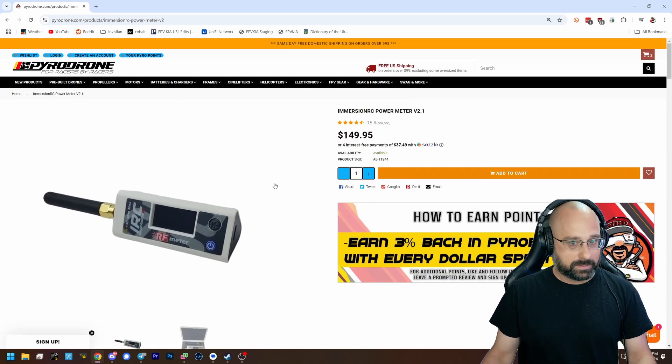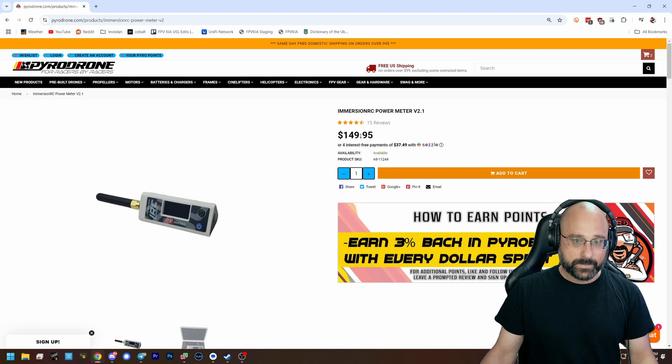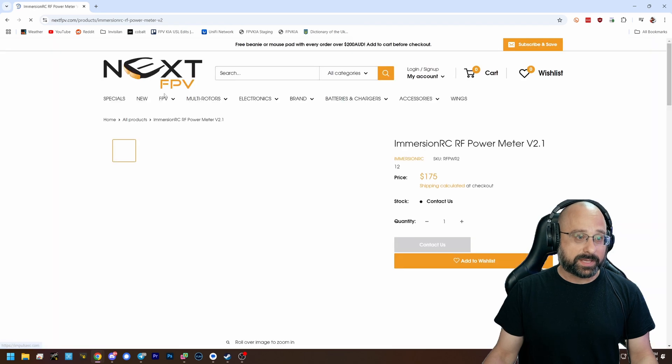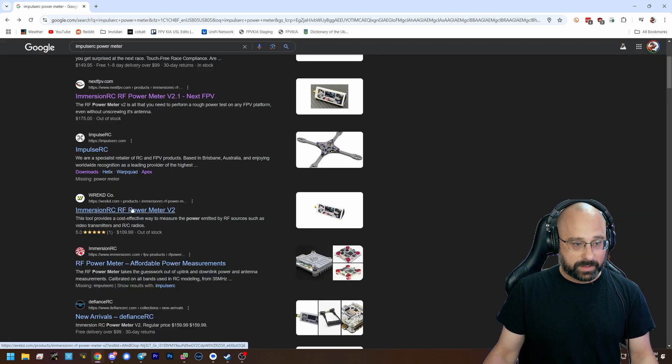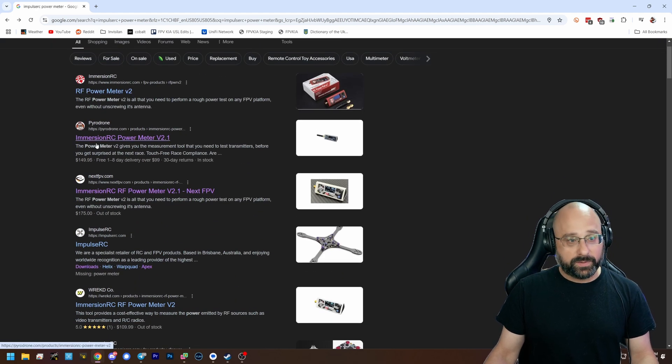It used to be like $100, I think it was like $80. Still, it's a very valuable tool. You could pay... oh, that's in Australia — everything's more expensive there. And it looks like it's out of stock. Yeah, it's a pretty valuable tool.